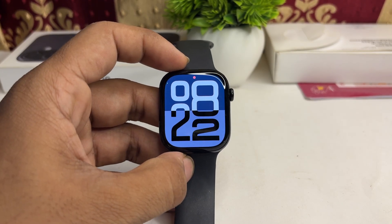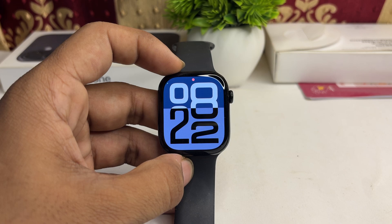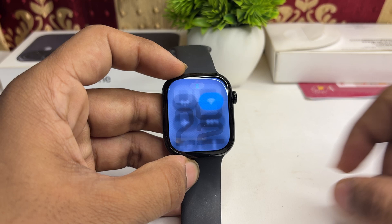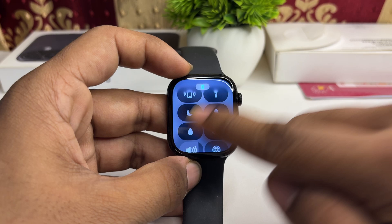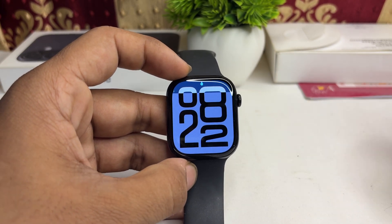To use your all-new Apple Watch Series 10 in water, here are some precautions you can follow. Firstly, you can enable water lock. To enable water lock, simply open the control center, then tap on the drop icon to enable it.